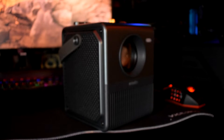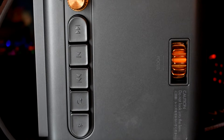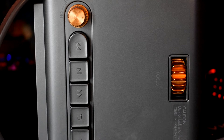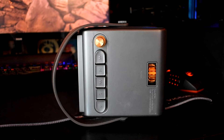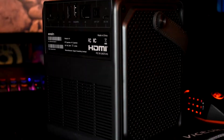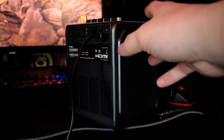This projector has 250 ANSI lumens, which for the price is really good. Don't expect a movie theater experience at $300, but it's still pretty sweet having such a big screen you can take anywhere. It can be seen in a lit room but not super well — projectors are really designed for dark rooms, and in the dark this one really comes to life. It's a smart projector: just like a smart TV or Fire Stick, you can install apps to watch Netflix, Hulu, YouTube, and Amazon Prime directly. It comes with 16 gigabytes of storage and about 1 GB of RAM.